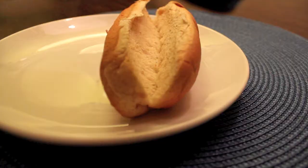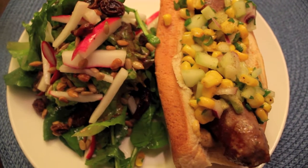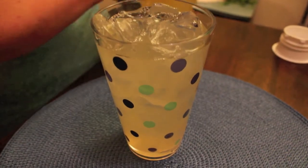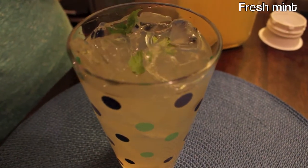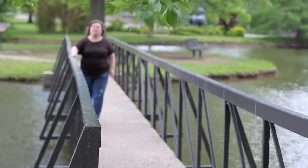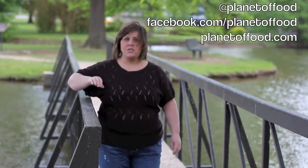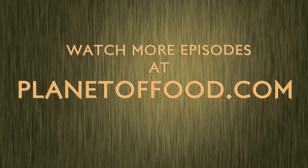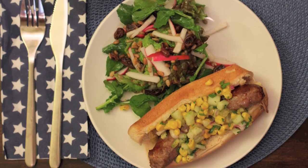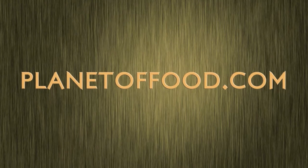Now that everything is prepared, it's time to put it all together. You can garnish the lemonade with some fresh mint. That's it for this episode of Planet of Food — thanks for watching. You can follow me on Twitter, Facebook, or go to planetoffood.com to view more episodes and recipes. We'll see you next time.